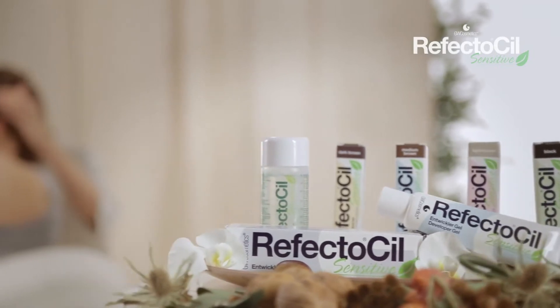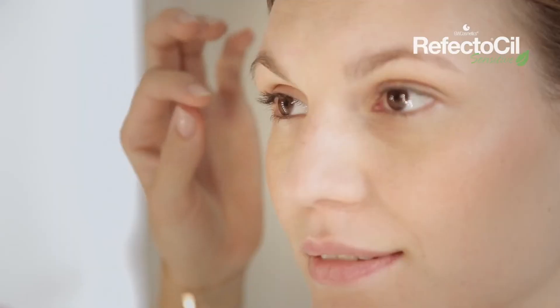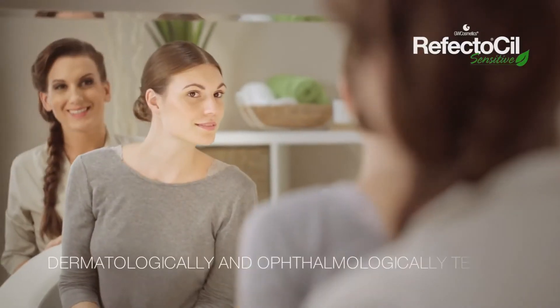RefectoSil, the specialist for eyelash and eyebrow tints, now has the perfect solution for our sensitive customers too. RefectoSil Sensitive is a plant-based product that tints gently, enhancing even the most sensitive eyes with stunning effect.